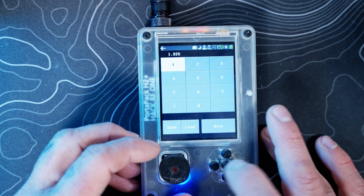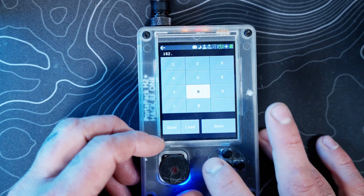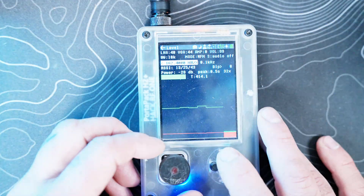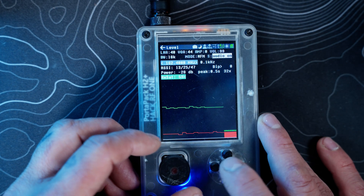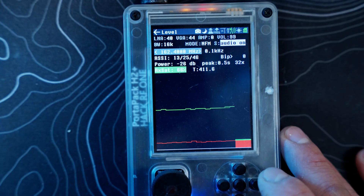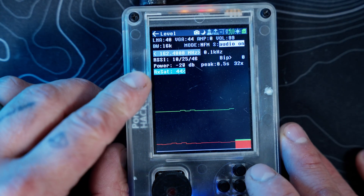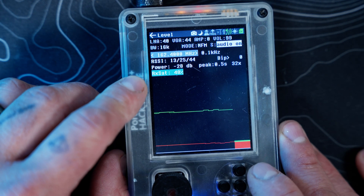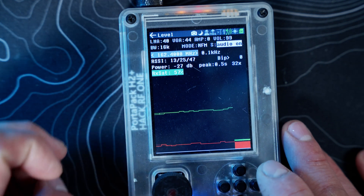So if we want to hear a frequency, we'll go to the standard NOAA frequency of 162.400 and hit Done. Then we'll turn our audio on. Now we're listening to NOAA, and we can see our RX Saturation has gone up a little bit, every now and then hitting 50 percent where that area turns green.